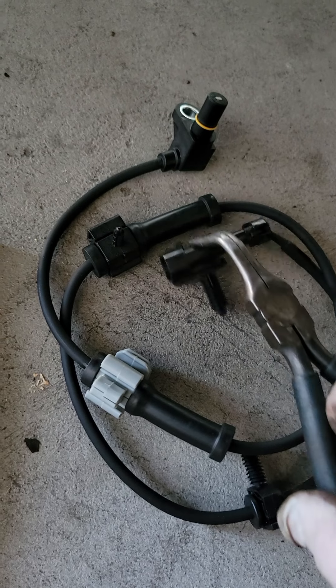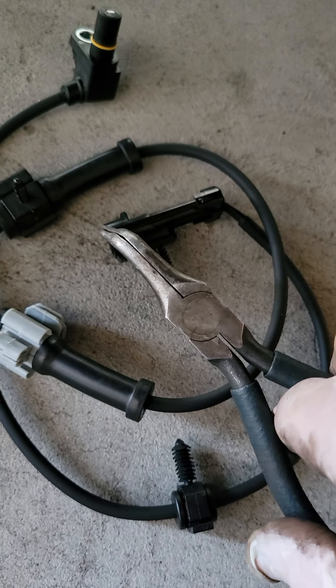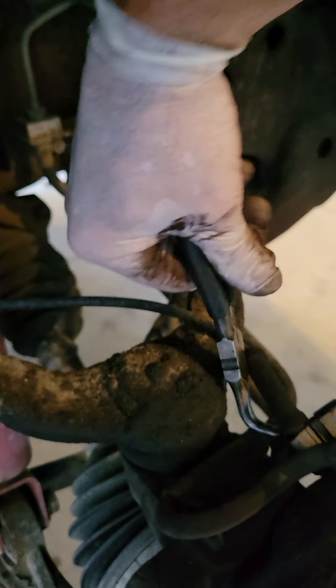So let's start breaking some clips because our new one comes with all new clips. The only one you really got to be careful about is the electrical connector where it plugs back into the truck, which is up at the very top of your strut. You don't want to break that guy.